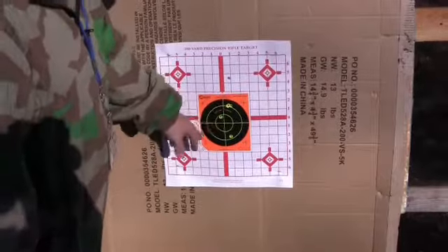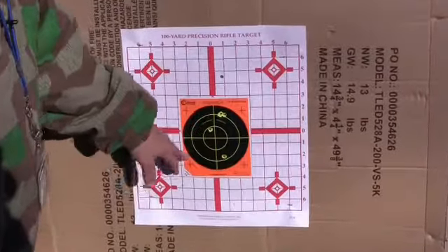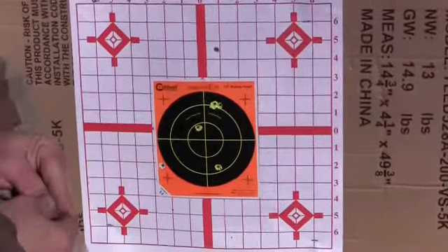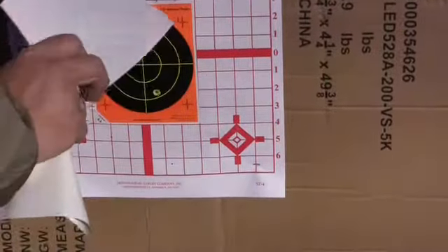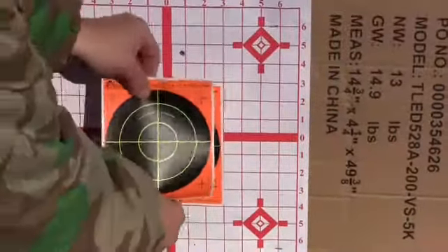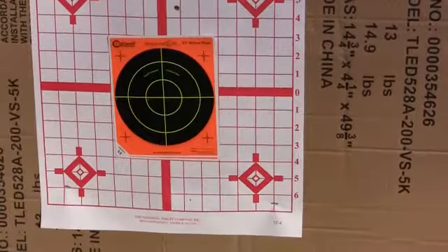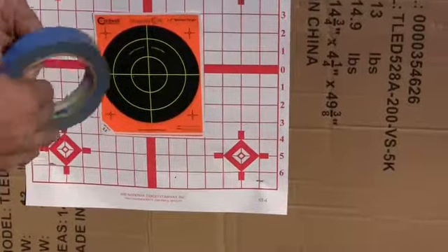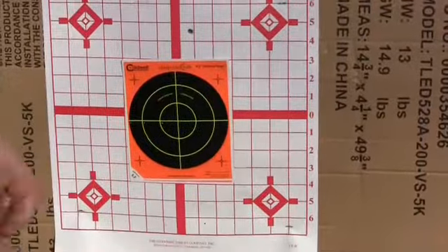This gun kicked ass at 100 yards — two, three, four, five, one flyer, six. Since we have numerous rifles, we'll have to take this out one day and spend a full day with it. But right now we're going to go on and see how a few others do. I'd like to take this out to 200 yards, but I don't know if I'll have the chance today.